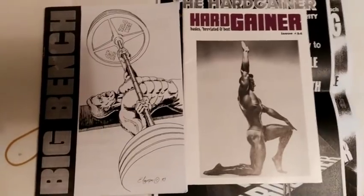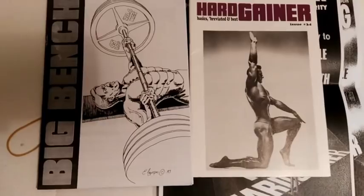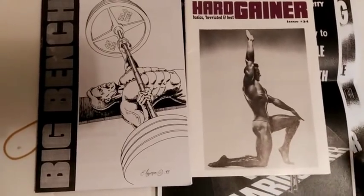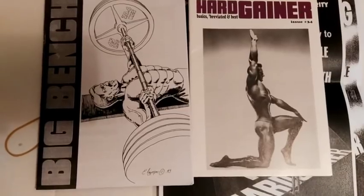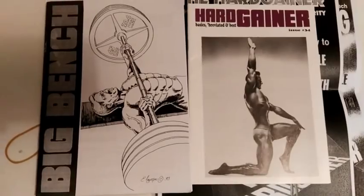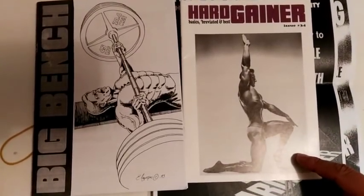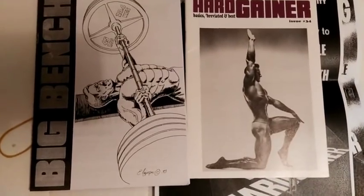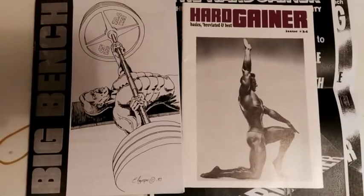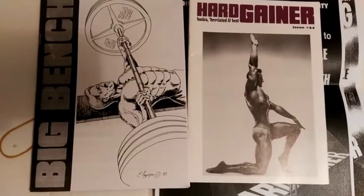However, if you are looking for magazines nowadays that promote natural bodybuilding as was done in the silver and early golden era of bodybuilding — from the 1930s all the way through the 1960s and 70s — I would say that Hard Gainer, of which there are approximately 86 issues in total, is a good source of information. They're still available on Stuart McRobert's website, I think it's www.hardgainer.com.